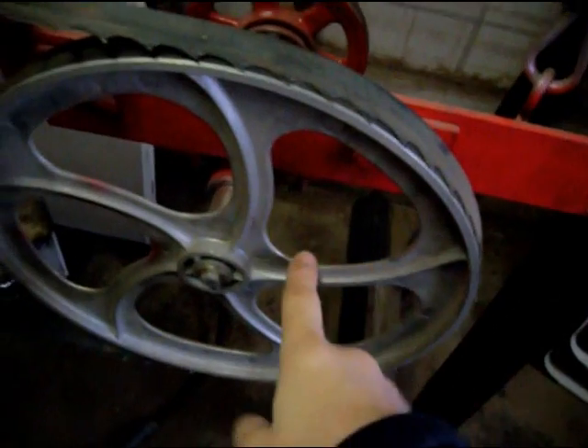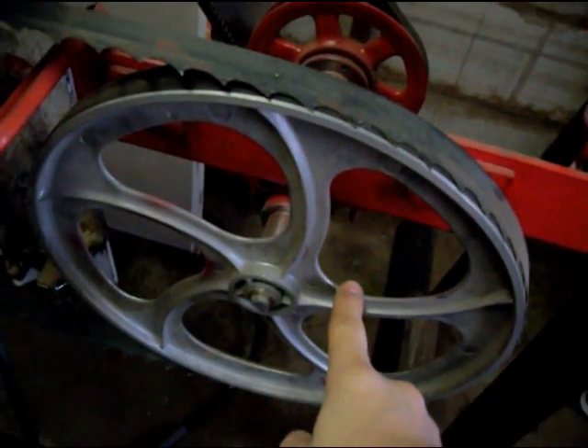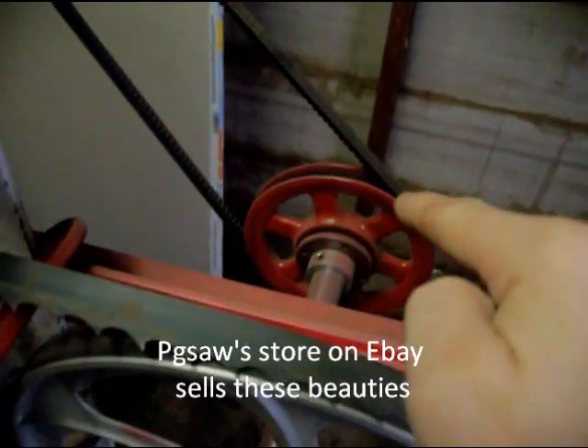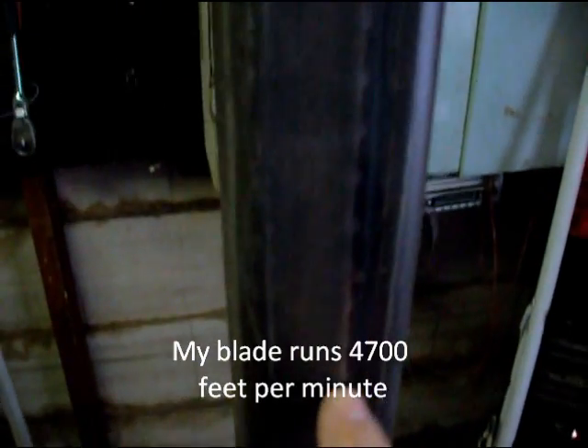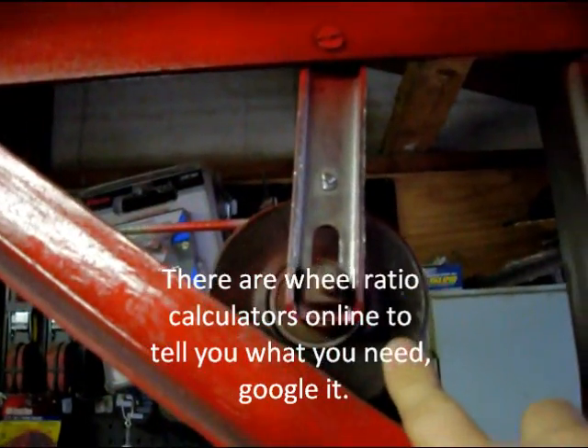I can run you through a lot of prices on this stuff. Both wheels together are about 90 bucks. The pulleys were free — my father-in-law gave them to me. The brackets came off a kid's bike. You don't have to spend a lot of money to make this thing. This is a boat crank — the thing was 19 bucks and it can lift 600 pounds. You can find a lot of this stuff for free, and some of these pulley ratios could be anything as long as they're close.